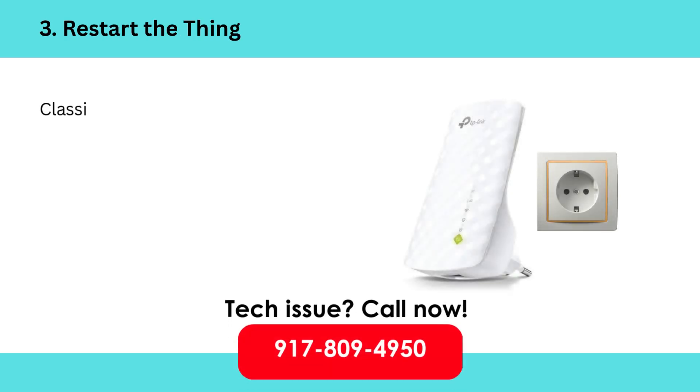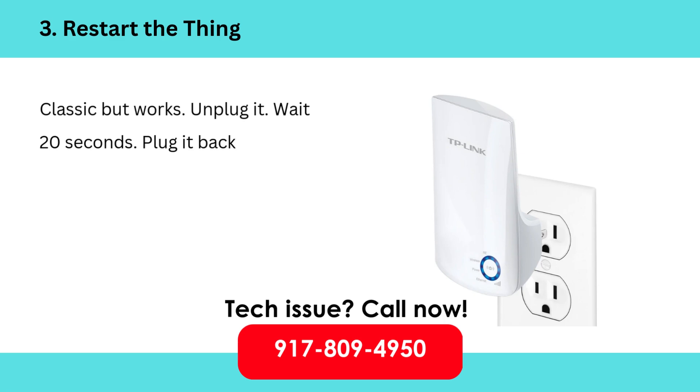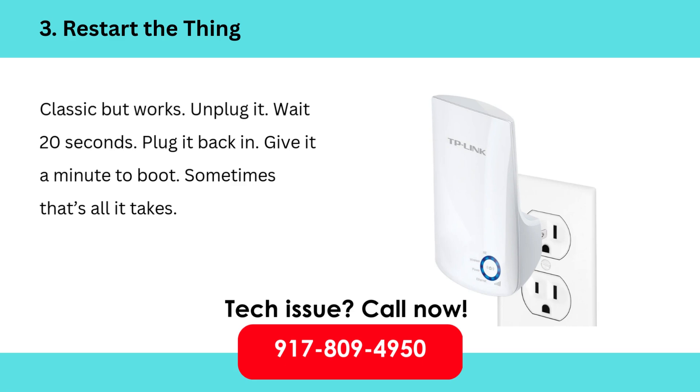3. Restart the thing — classic but it works. Unplug it, wait 20 seconds, plug it back in, and give it a minute to boot. Sometimes that's all it takes.